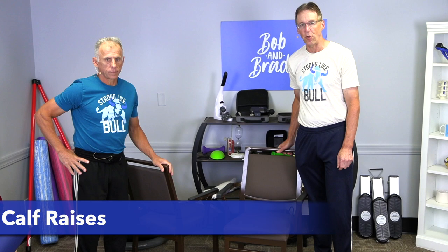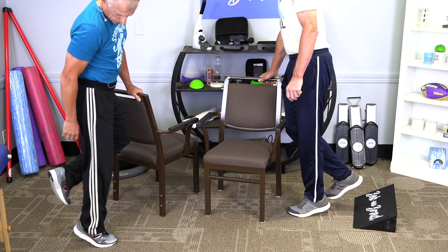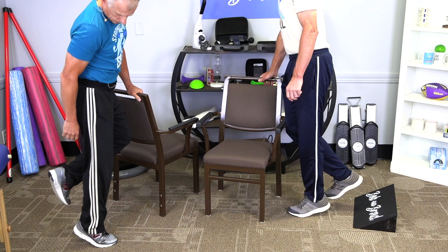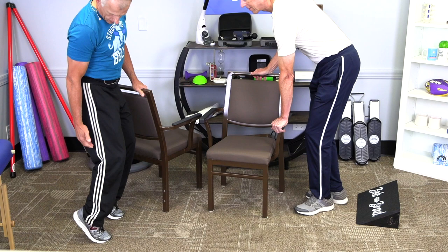Next one is calf raises — very simple. We've done these for years. You're going to go ahead and raise up onto your calves, and you can go to a single calf after a while. He also does knees over toes calf raises — you lean forward a little bit, make sure you get the knee over the toes, and then you go ahead and do the raises. That really makes sense because you're emphasizing different muscles versus keeping the knee straight, from a therapist point of view.